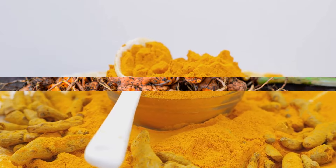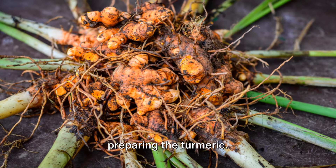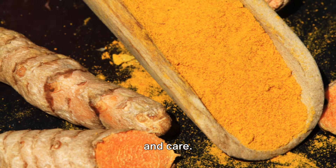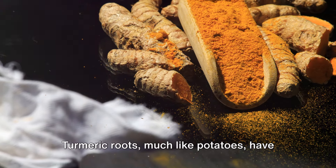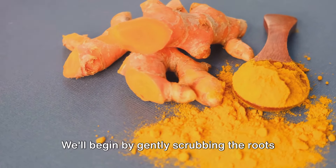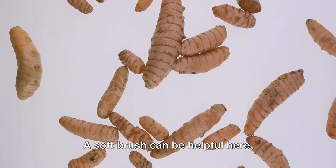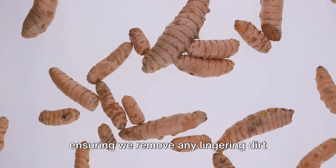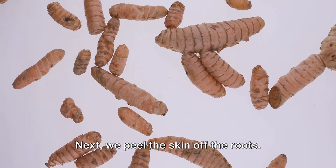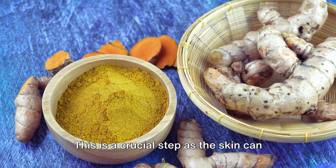With our roots hand-picked, we are now ready to begin the process. The next step is preparing the turmeric — this stage is all about tenderness and care. Turmeric roots, much like potatoes, have a knack for hiding soil in their crevices. We'll begin by gently scrubbing the roots under cool running water; a soft brush can be helpful here, ensuring we remove any lingering dirt without damaging the root.